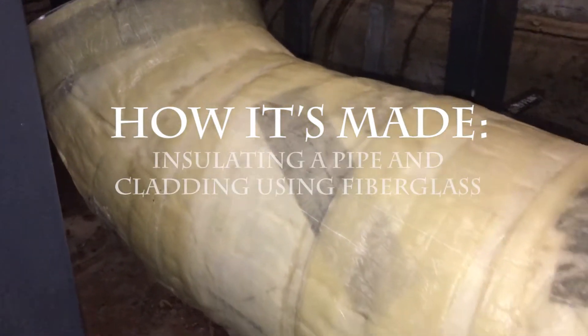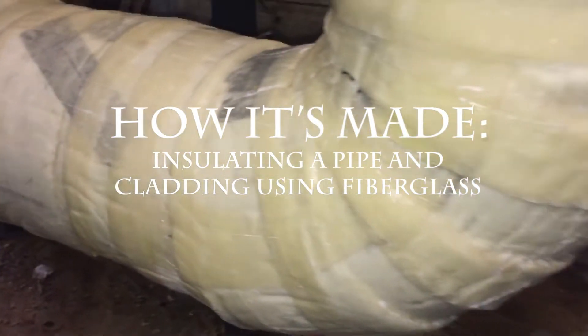How it's made: insulating a pipe and cladding using fiberglass.